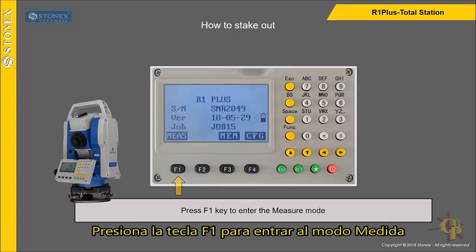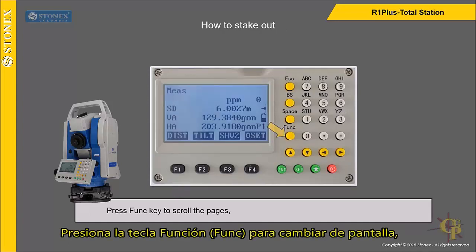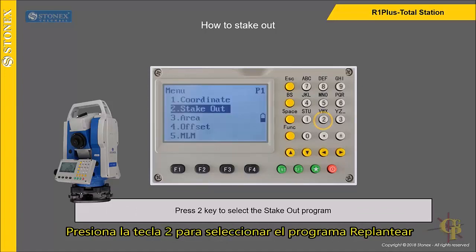Press F1 key to enter the measure mode. Press the Funk key to scroll the pages until the Menu soft key appears on the screen. Select the Menu soft key, then press 2 key to select the stake out program.